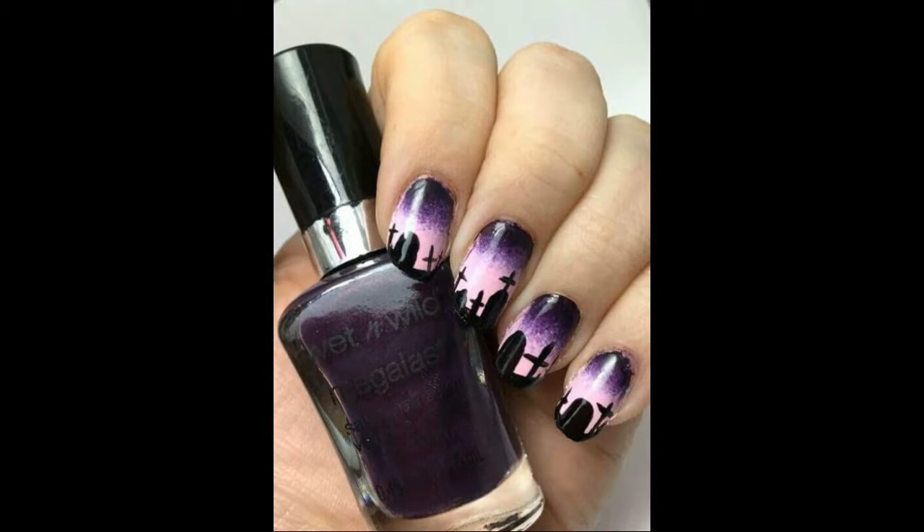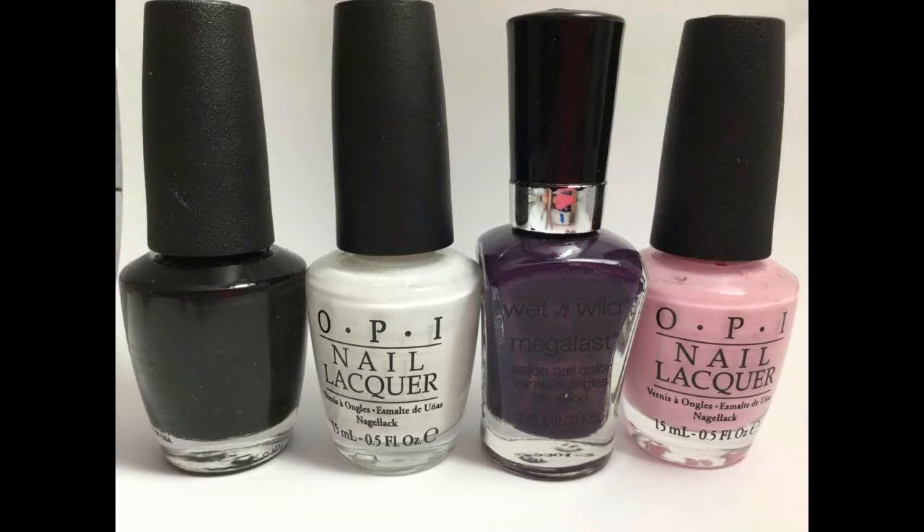Hi everyone, this is Melissa Valentine from Cute Nail Art and today I'm going to show you how to do these creepy graveyard nails for Halloween. To get this look you will need polishes in black, white, very dark purple and light pink.